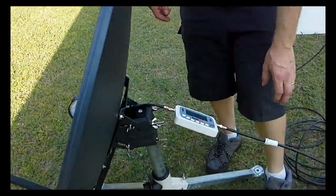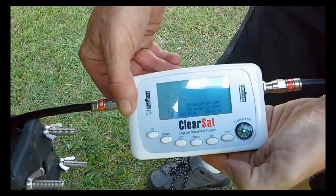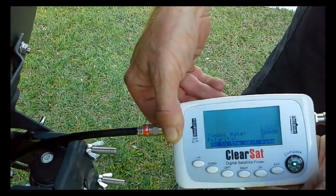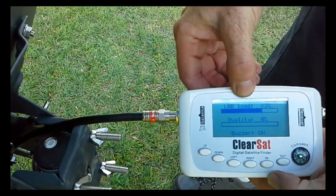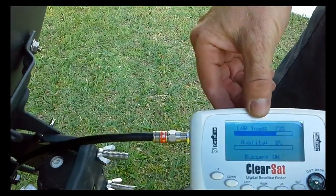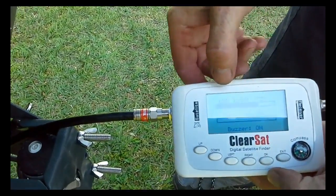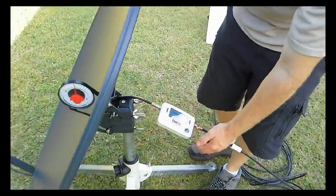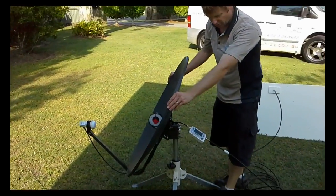Now we'll begin our alignment process by pressing the OK button once, and then one more time. The LNB load will come up, and that's an indication the LNB is working OK. Our aim is to get the quality bar as high as we can — that will improve once we've found the satellite. We'll slowly scallop the sky to the left and right and see if we can get the bar to rise.